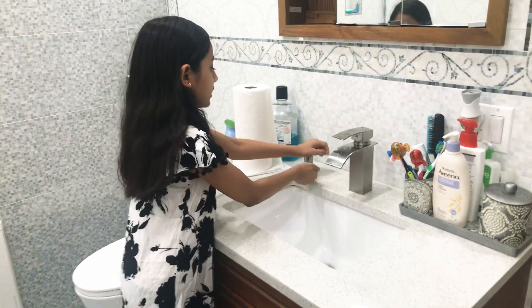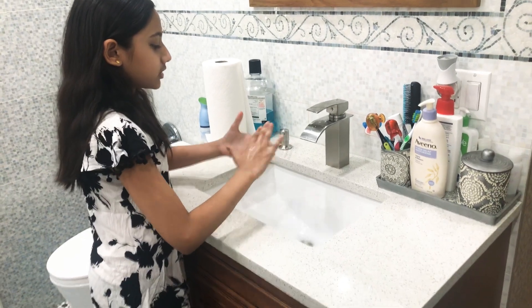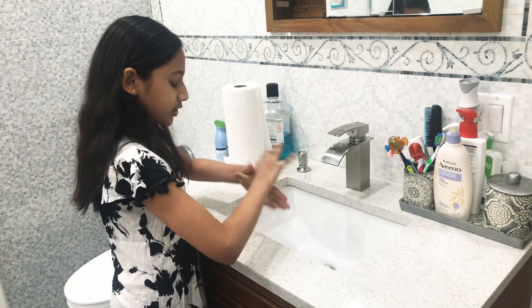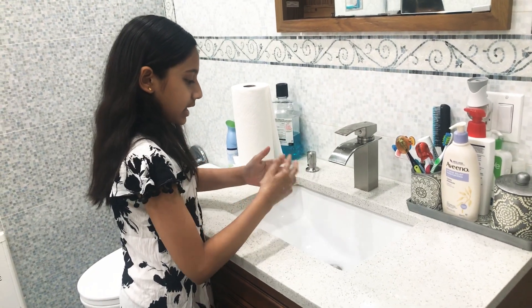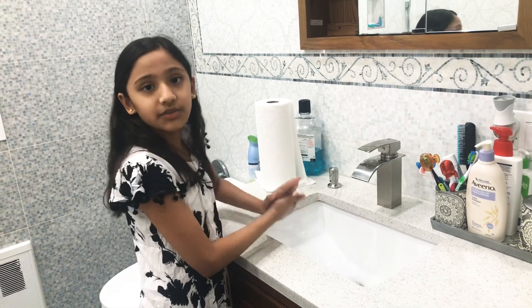After that, you want to put some soap in and rub really fast. You want to rub in between your fingers, in between your thumbs, and get into the fingernails. You want to take at least 30 seconds for that.